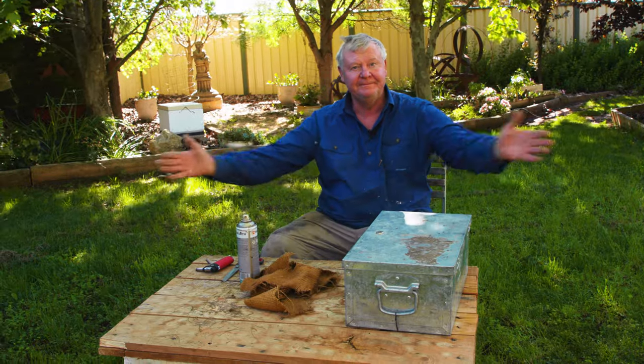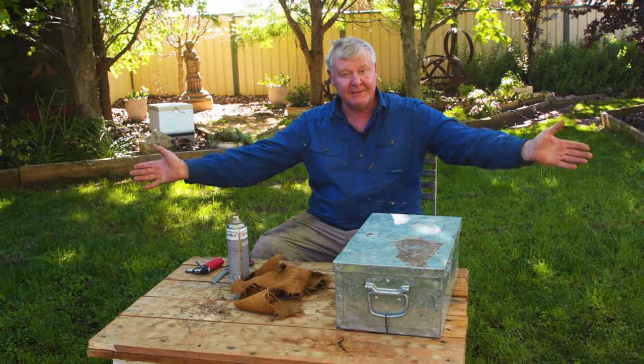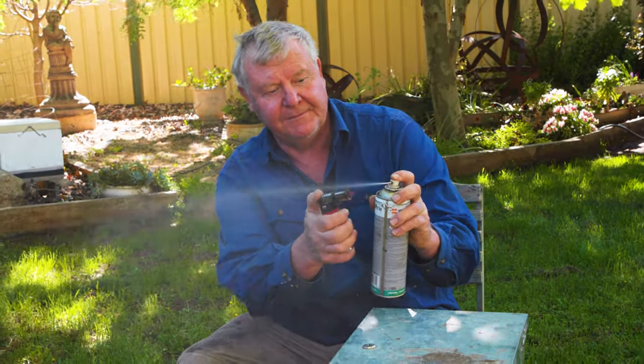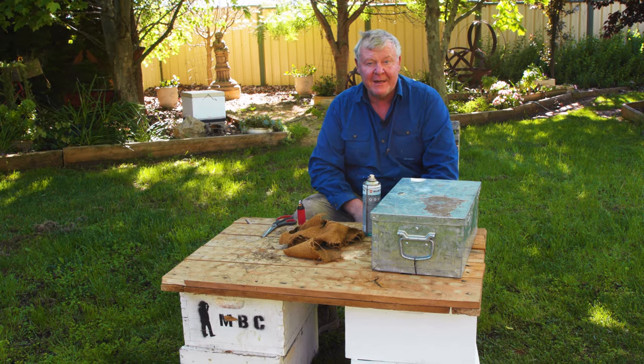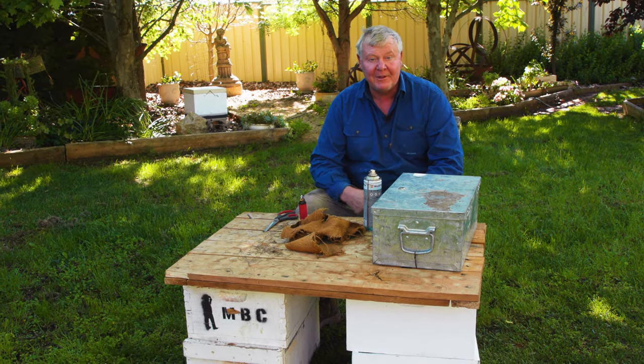Put its lid on — hey presto, safe as houses. If you put your flamethrower in the box, you're going to be in trouble. Anyway, that's how you light your smoker. After you've done it 20, 30 or a thousand times, you'll come up with your own system that works.